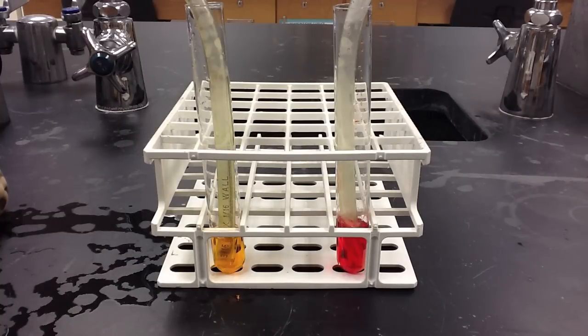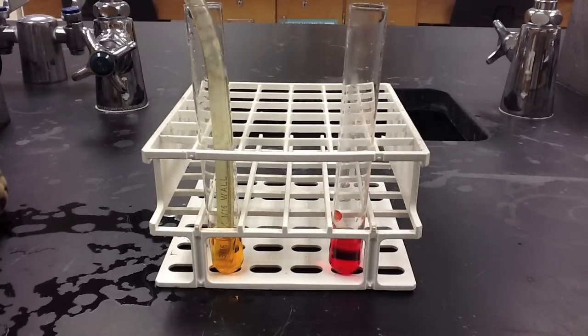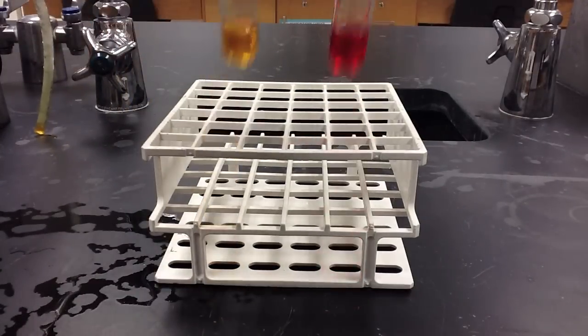I will now remove the rubber tubing from each of these test tubes and hold them up so that you can see the distinct difference between a positive and a negative result in terms of carbon dioxide production.